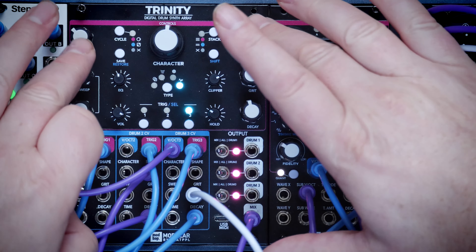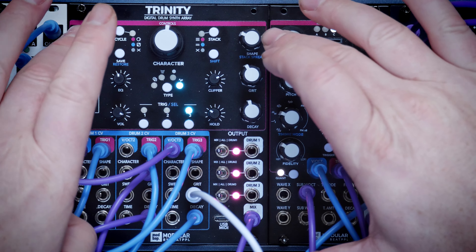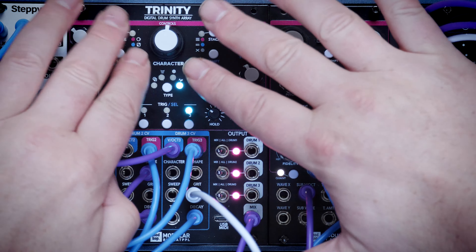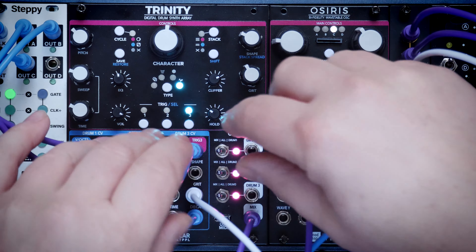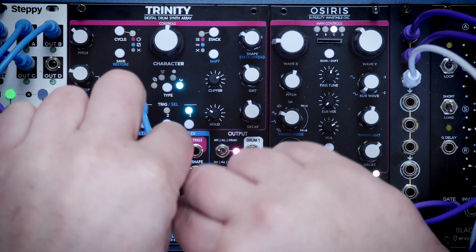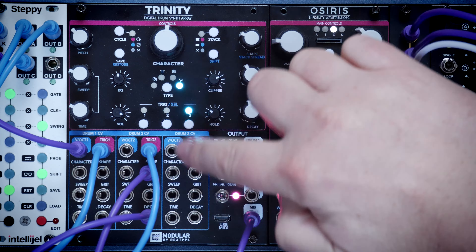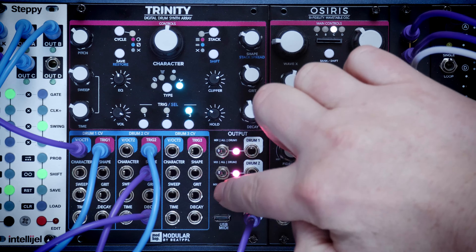We edit those with all these knobs here - seven different knobs. All the big white ones have got input controls on the CV. We've got volts per octave for the pitch, then we've got character, sweep, time, decay, grit and shape.